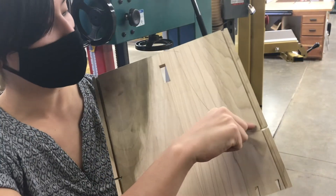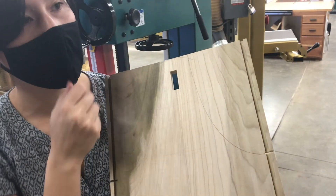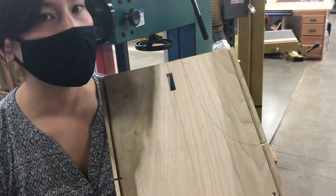Same with this piece here — I'm going to cut it as closely as possible to that line, but I'm going to leave the line untouched because it's my reference line.